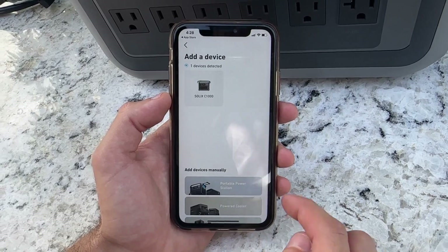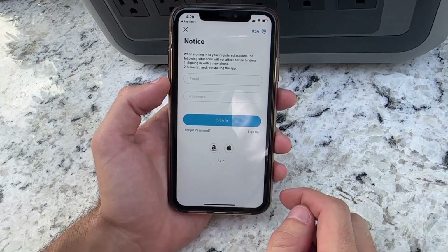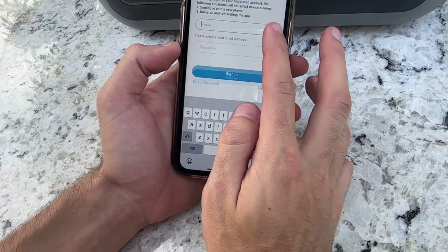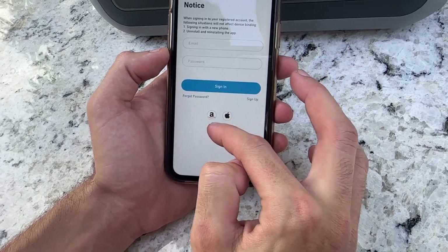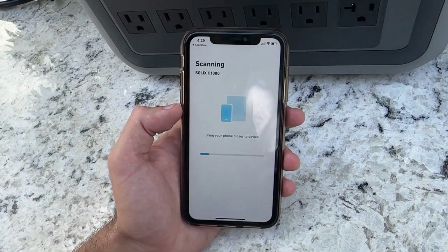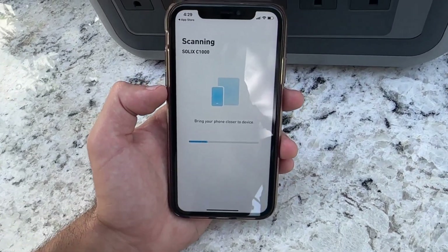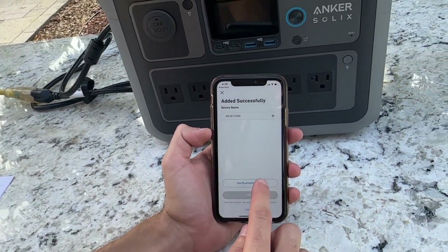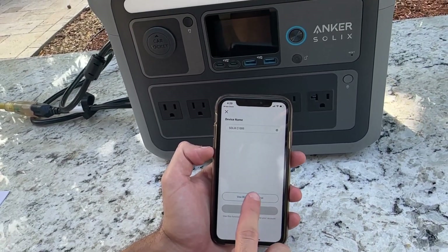The app will also ask you to accept its terms and conditions. After this, the app will automatically start searching for your device via Bluetooth. When it appears on your screen, simply tap on it. It takes about five seconds to establish a Bluetooth connection. You also have the option to connect the power station to your phone via Wi-Fi.